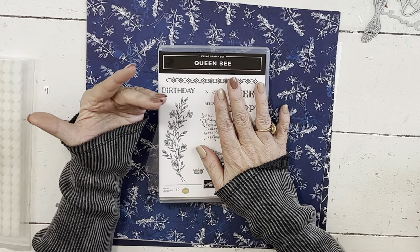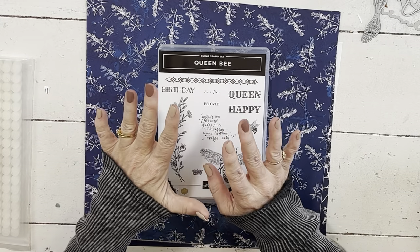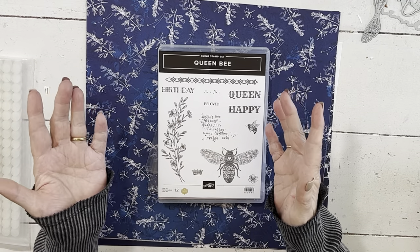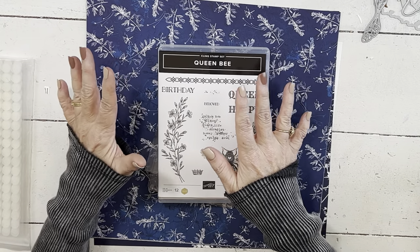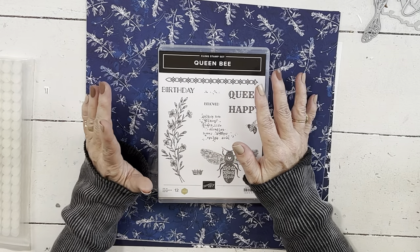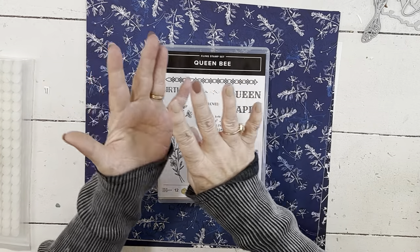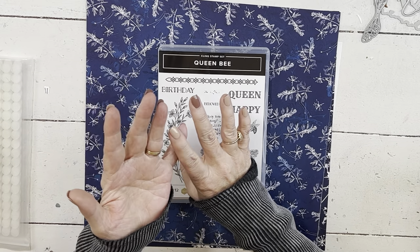If you're watching this the day that it posts or around that area, the last chance list for both our annual catalog and our January mini catalog comes out on the 29th. So hopefully that's the day that this goes up. It's not the 29th as I'm filming it, but hopefully I get it up on the 29th. So you can go to my website and join my email list and you will get information on that last chance list.